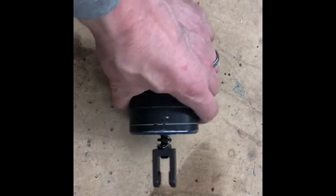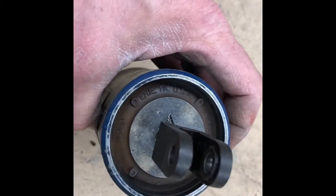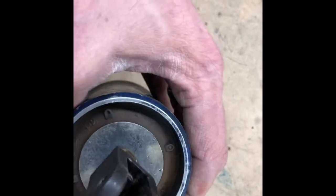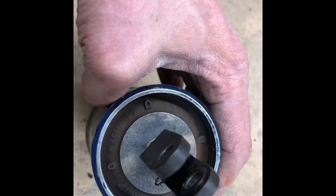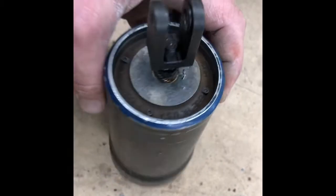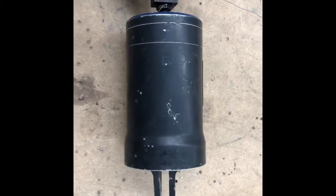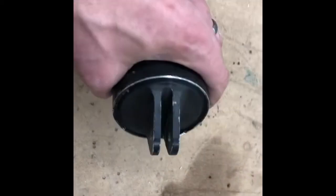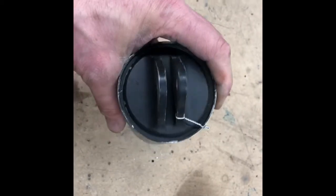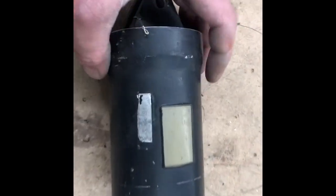Here is a damper that's made out of elastomeric rubber, made by Lord Company, if you can see that on there. This damper is going to absorb some of the energy that is put into the lead lag movements of the blade, convert some of that to heat, and it will also limit the amount of lead lag that the blade does.